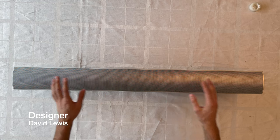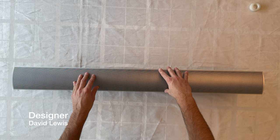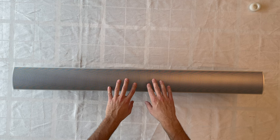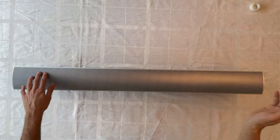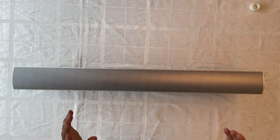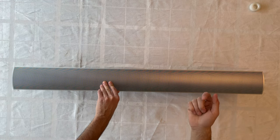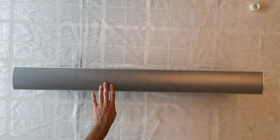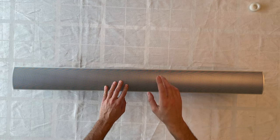David Lewis did a great job designing this product for the BeoVision 7 series. The BeoVision 7 was introduced in many sizes, and the BeoLab 7-1 can be found in different versions: the 7-2, 7-4, and the 7-7 series. This one is the smallest and will be completely disassembled today.